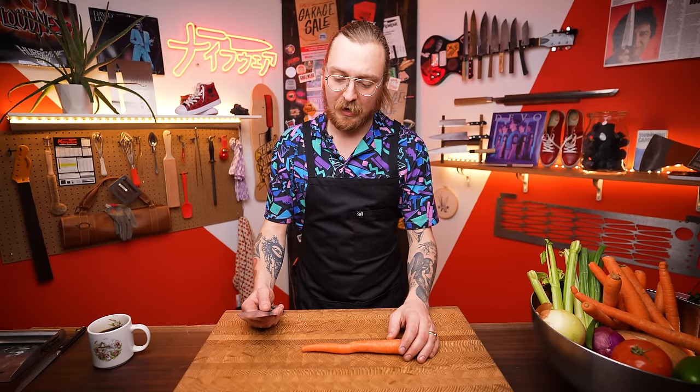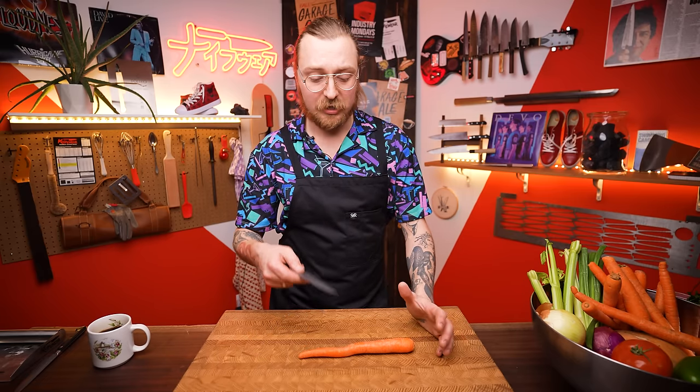First, make sure you have a sharp knife. Sharp knives are safer — it's like a well-tuned car; it'll go exactly where you point it. Dull knives cause the most injuries and the worst injuries, as well as being frustrating and hard to control. So make sure your knife is sharp.